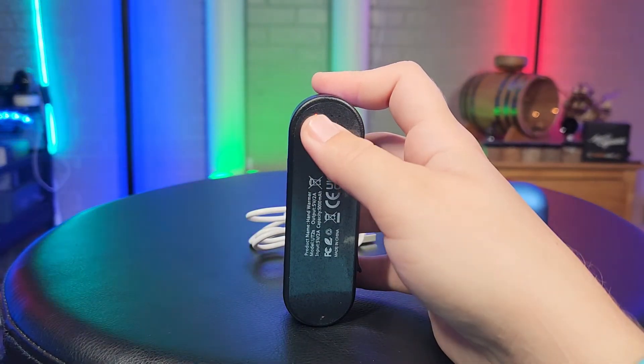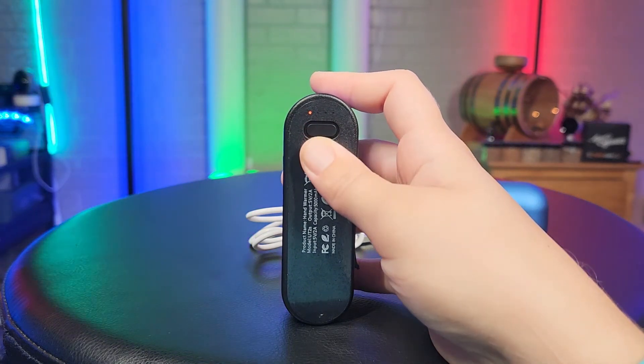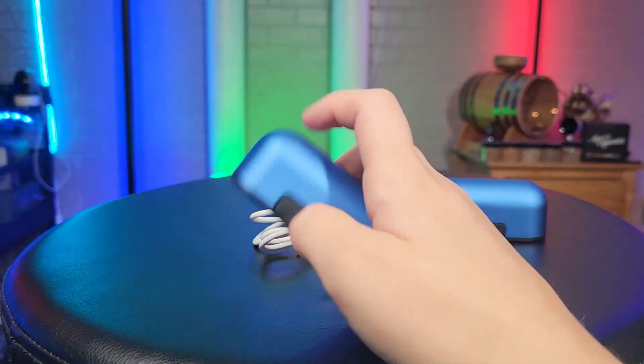You do have a certain amount of working time for each setting. On low you'll get about eight hours each, medium gives you six hours each, high gives you four hours each, and max gives you three hours each on each hand warmer.